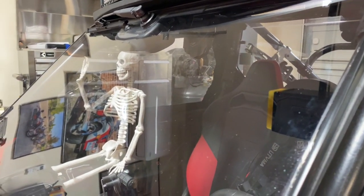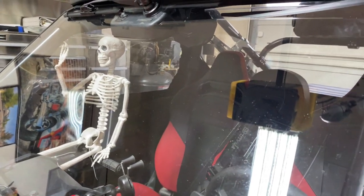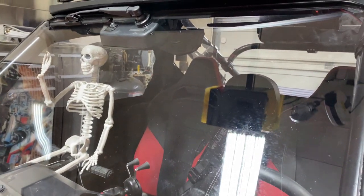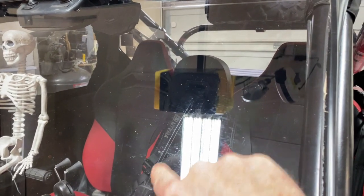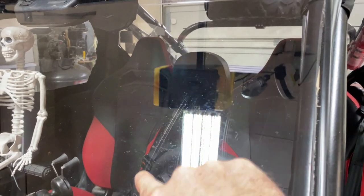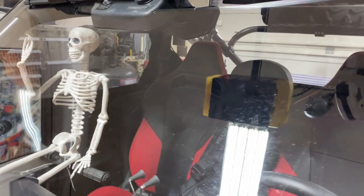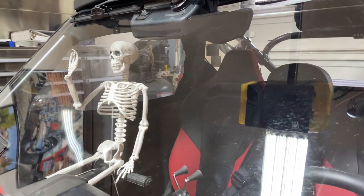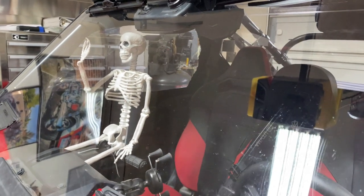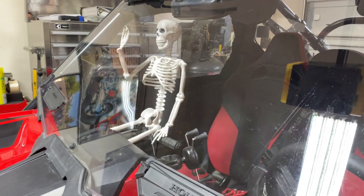It remains to be seen whether it continues to hold up. There are some scratches here from me cleaning it with a dirty towel, which is what I wanted to avoid, but you can see there are no rotary scratches. The real key is not letting the mud dry — at least for me — and spraying the windshield down real good with water first.